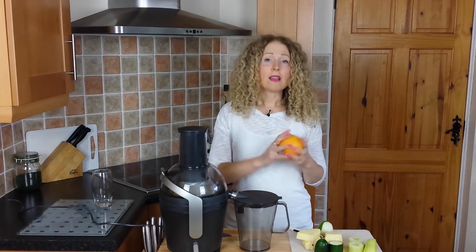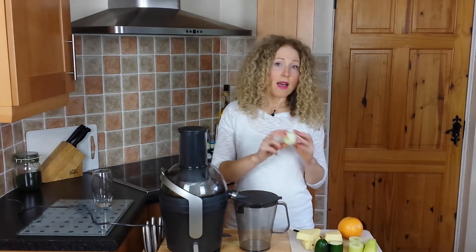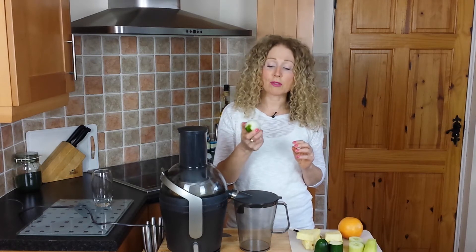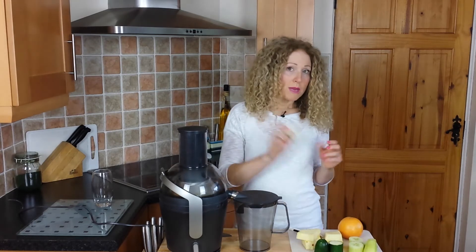I also have a grapefruit. I love them because they're so zingy and fresh. And finally I have a whole lime — I'm going crazy with a whole lime, you might need to only use half but I'm going to use the whole thing. An interesting thing about limes is that they're actually less acidic than lemons. They're still acidic, and if you do react to acidic foods you probably will, but they are less acidic than a lemon, so it's good to keep that in mind.